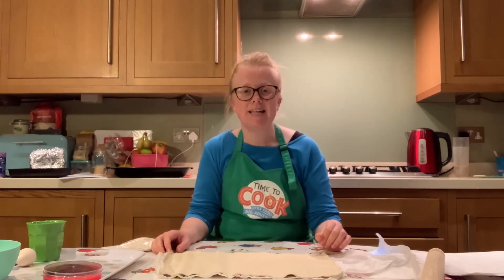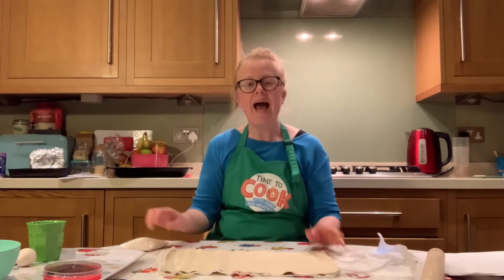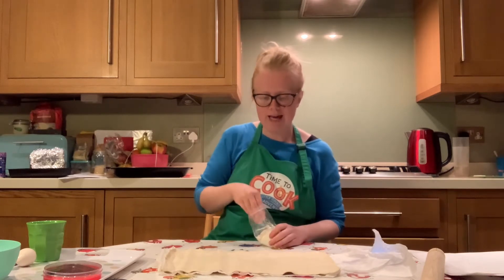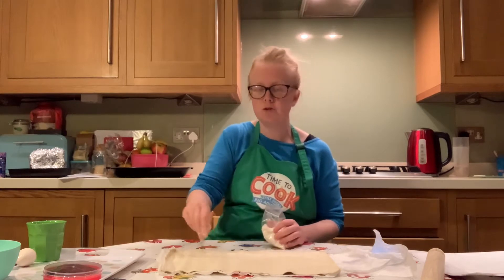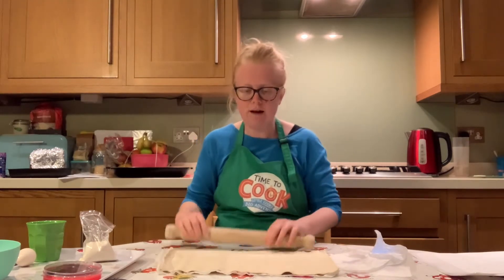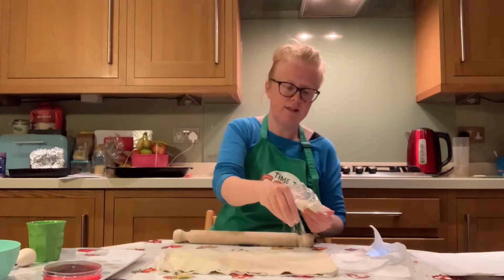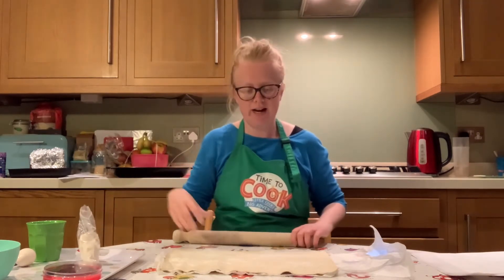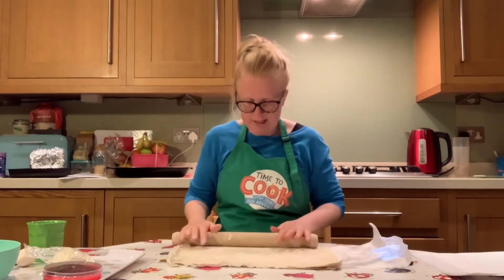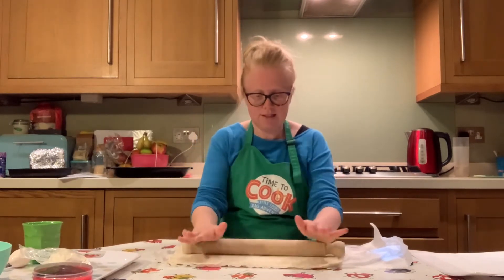We are aiming to make eight heart-shaped hand pies, which means we need to make use of all the pastry we have. We're actually going to make our pastry just a little bit bigger — we need to increase it by two inches. Pop a little bit of dusting flour over the top of the pastry and roll it out just an extra couple of inches.